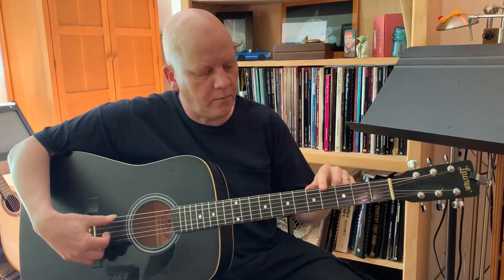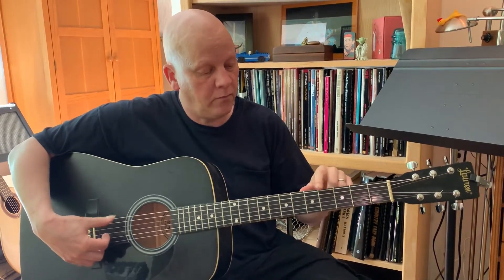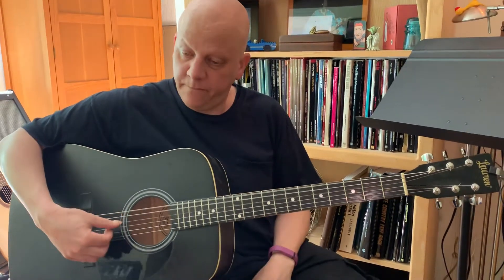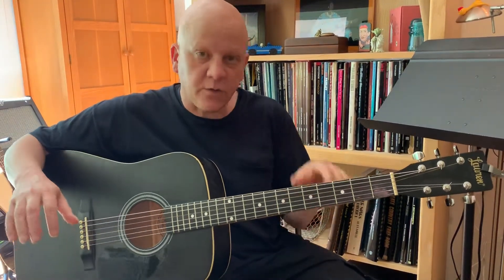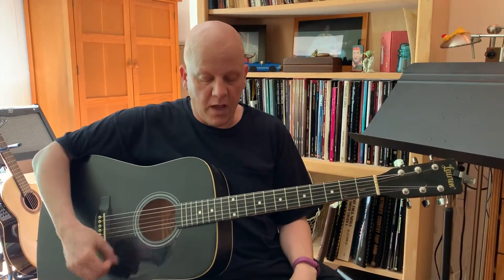We're going to learn how to tune this guitar pure, because it's great for getting our sense of intonation. In terms of working on your singing, you can learn to sing a lot more in tune by practicing singing over a just intonated drone.